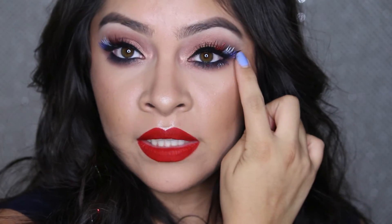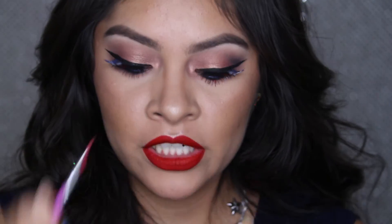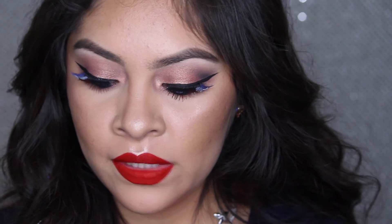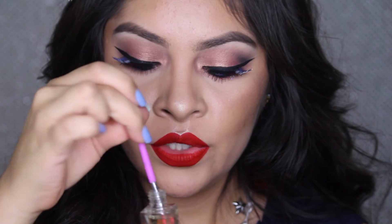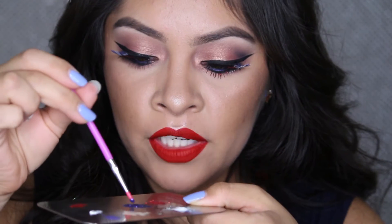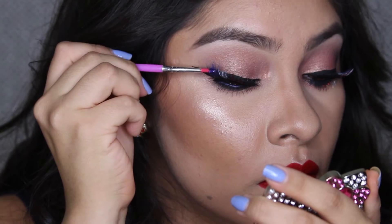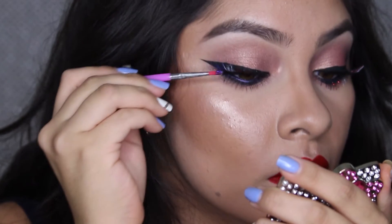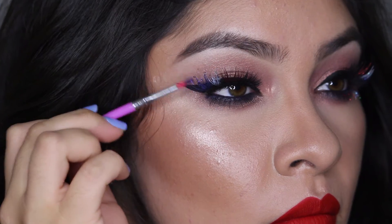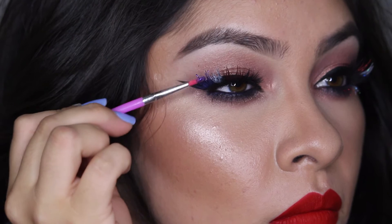I have all three glitters right here and I'm going to be using a really tiny brush. I'm going to dip it into my glue and apply it to the glitter, just mix it, and go ahead and apply it to your lashes. I'm focusing the glitter more onto the tips and the middle of the lashes, not so much on the roots, because it's going to create a really pretty gradient effect. Now I'm going to go ahead and do a mixture of my white glitter.